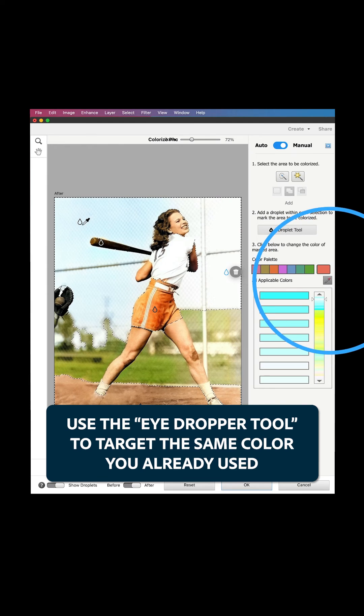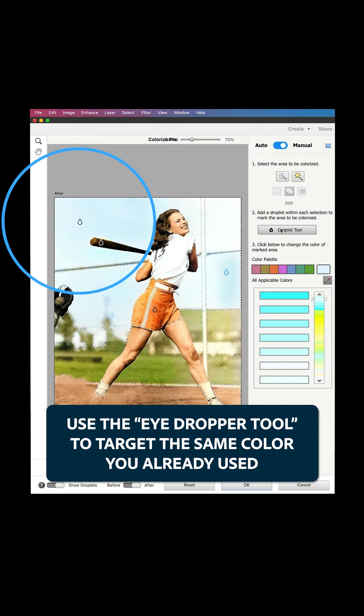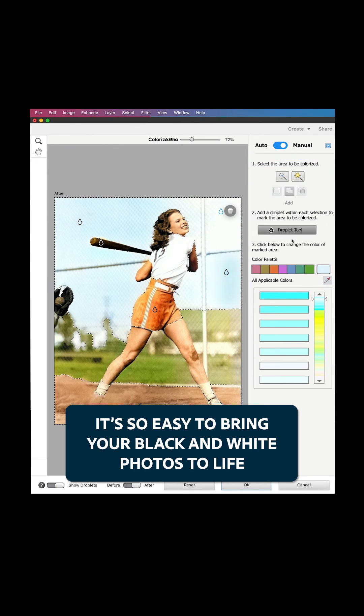Use the Eyedropper tool to target the same color you already used to match colors perfectly. It's so easy to bring your black and white photos to life.